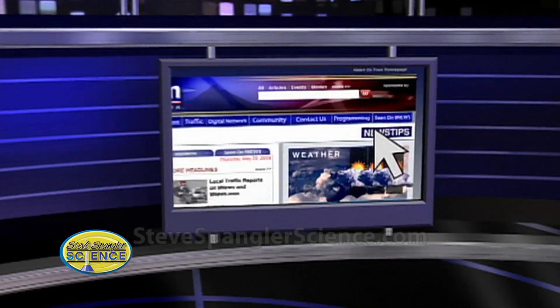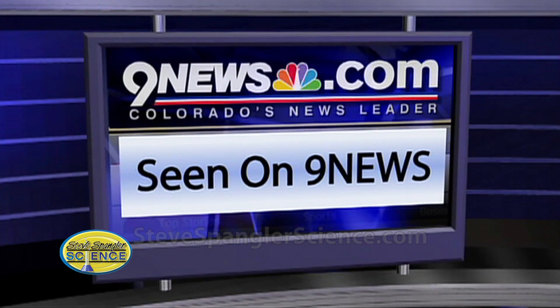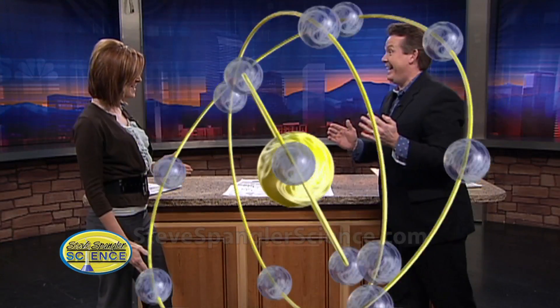Tell them about the website, and then you get one karate chopping shot. Everything you need to know about this experiment, and more of Steve's science experiments, are going to be on our morning show webpage — 9news.com. You can give it a karate chop! Ready? Hi-ya! Oh! That was nice!